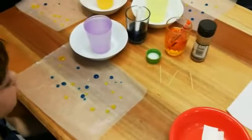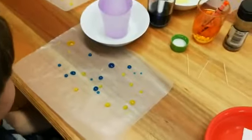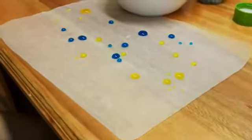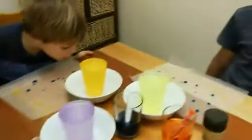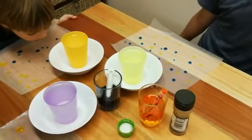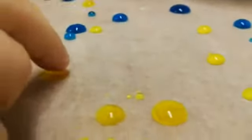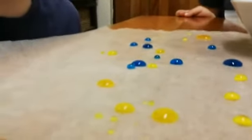You guys all have drops now. What do these drops look like? They look like blobs of glue. Gavin, are they round or are they flat? They're round. And what else do you notice, William? Are they sticky? Not really.